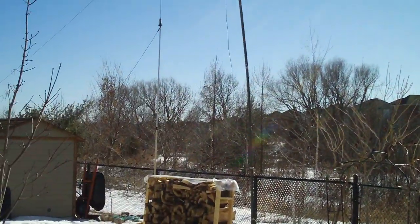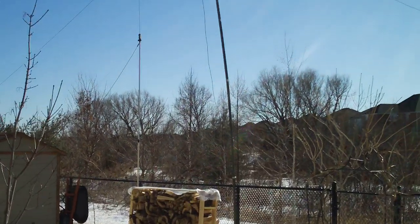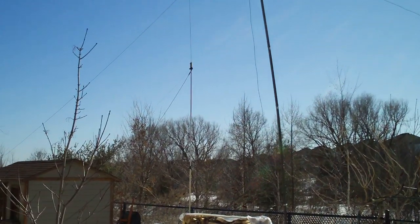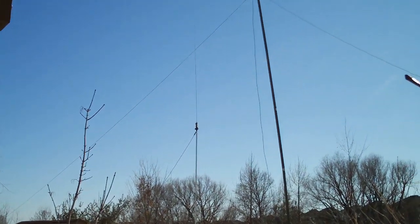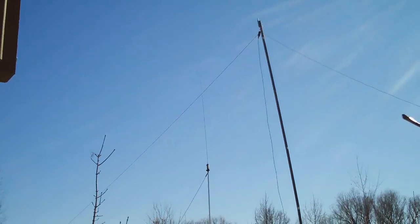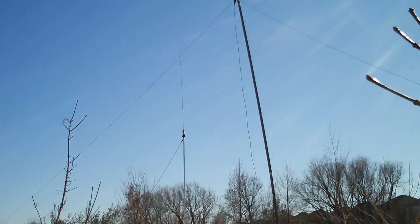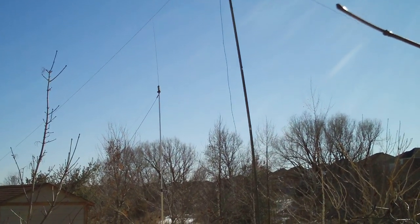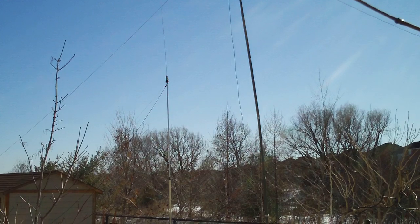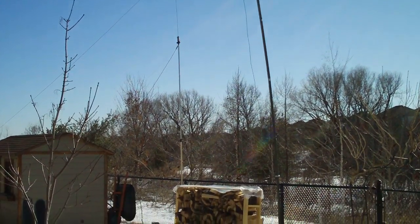I set it up in an inverted V configuration. Band conditions were pretty interesting last night — I was working into the Caribbeans and had some luck with some Europeans. As you can see, it's fairly bowed and it probably should be guyed at the 28-foot mark, but I didn't do that. Anyways, it held up — it wasn't windy last night, so not a problem.